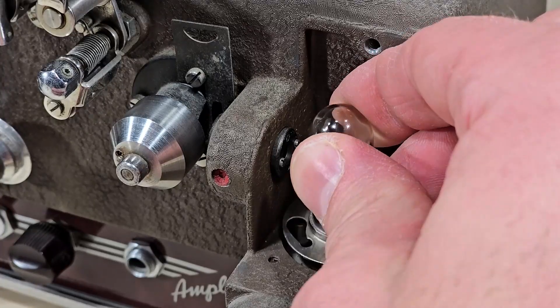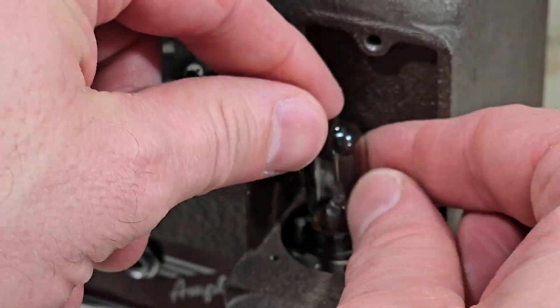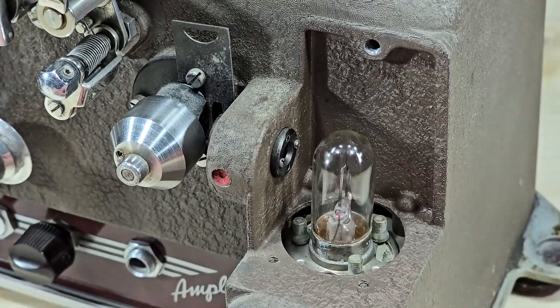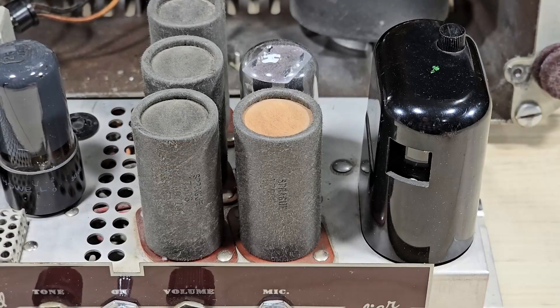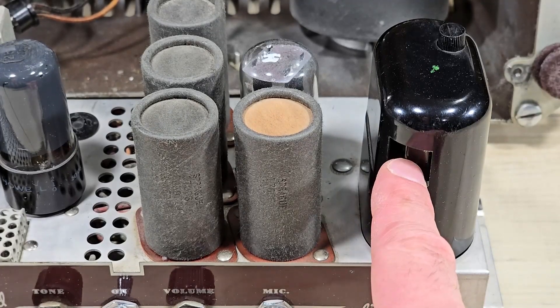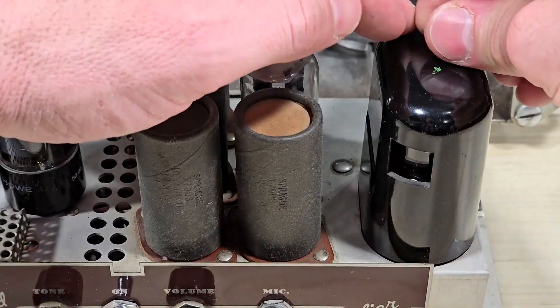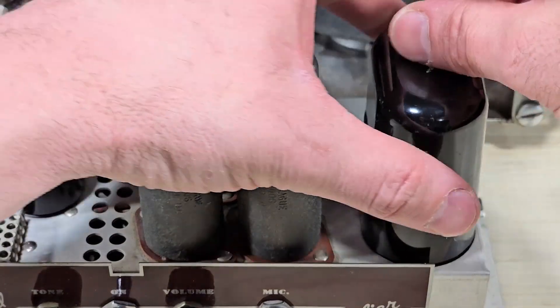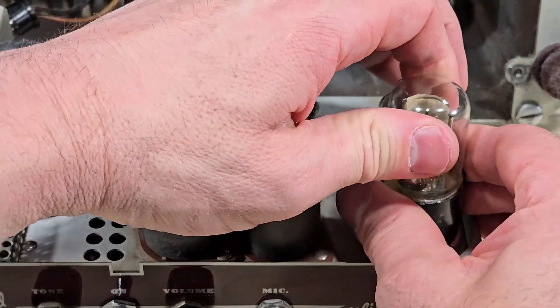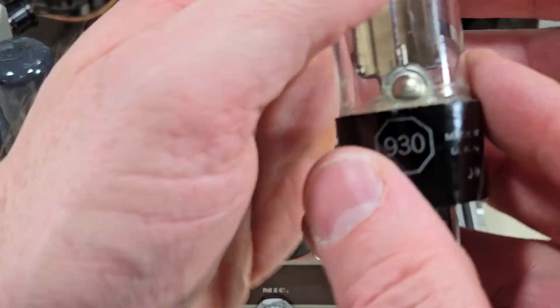You could think of this as a form of optical modulation. As the film would pass, it would allow more or less light through to the amplifier. Once again, that modulated light was reflected off a mirror and would enter the amplifier in this direction right here, where we find a type 930 photo tube.